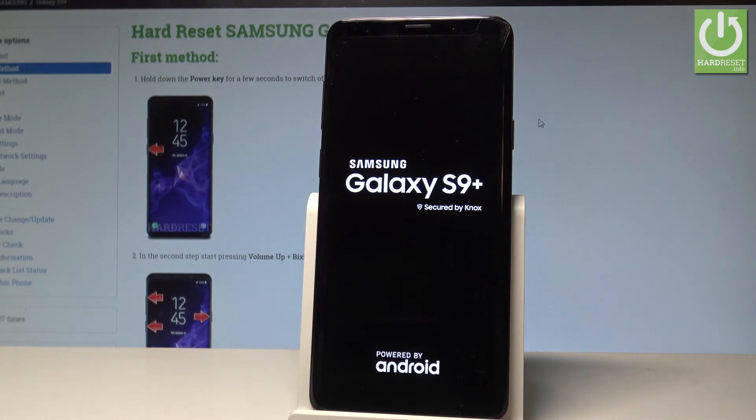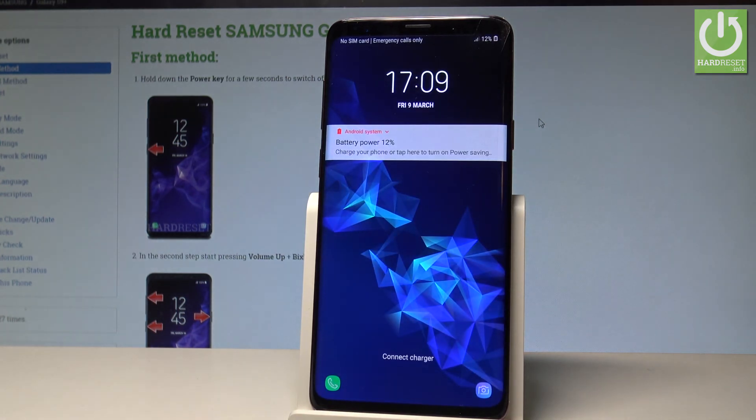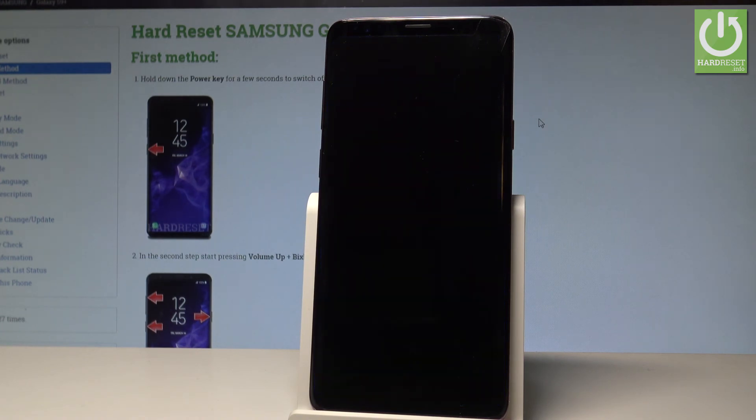As you can see, the Samsung Galaxy S9 Plus logo pops up and the home screen just appears in front of you. So that's it. Thank you for watching. Please subscribe to our channel and leave a thumbs up under the video.